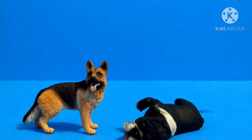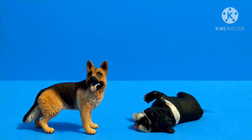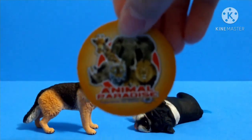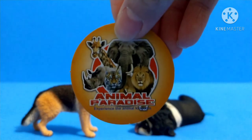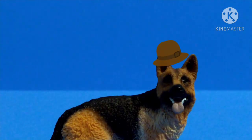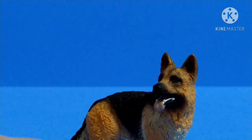Here I have a bulldog beside the German Shepherd. The tag that came with it — I think the brand name is Animal Paradise. So that's the comparison. Thank you so much for watching. I'll be doing some photography at the end of this video, so I hope you enjoy.